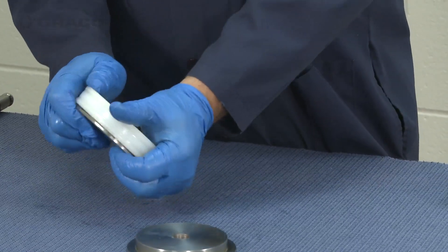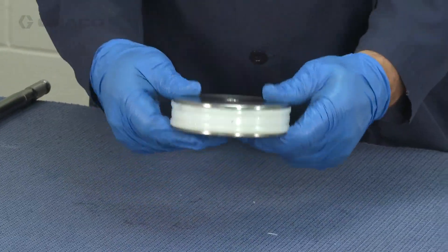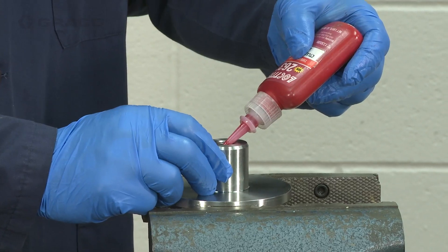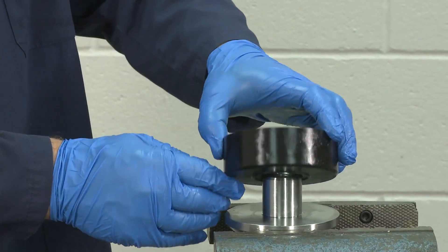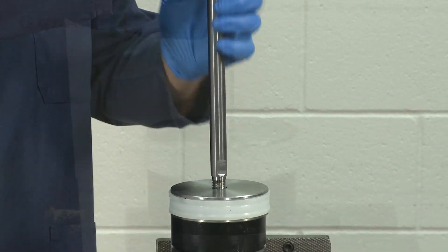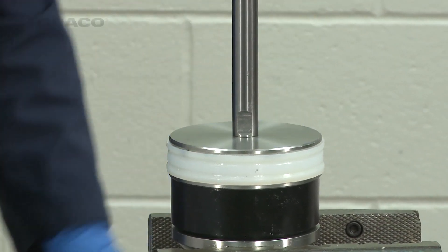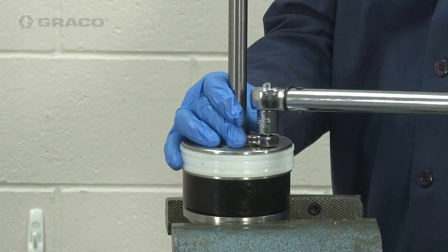For the piston assembly, install the two halves of the piston onto the piston seal and snap them together. Apply a high strength thread sealer into the inner diameter of the threads of the piston nut. Then screw the piston rod through the piston and the spacer and into the piston nut. Torque the piston nut between 95 and 100 foot-pounds.